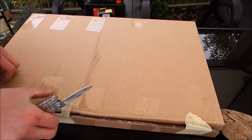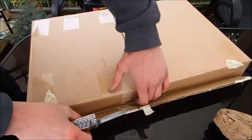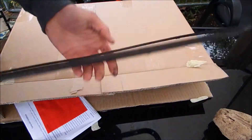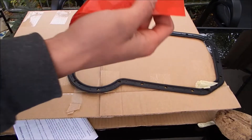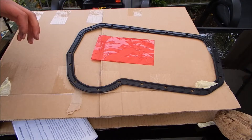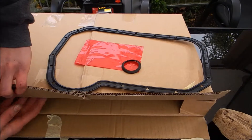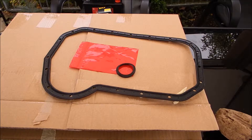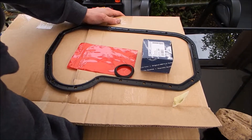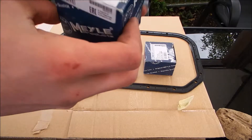I've resealed this box just because I opened it to check if everything was in there and everything is here. This box was £60 from Volkswagen Heritage. In here we have a sump seal, a sump plug seal, a boot lock seal because my other one is shot, a voltage regulator for the alternator also known as the contacts, and a gear shift repair kit.